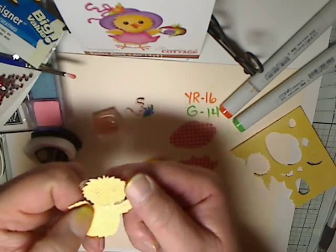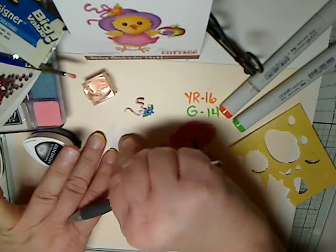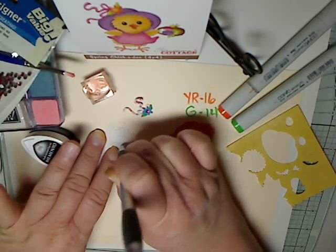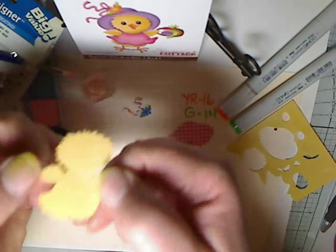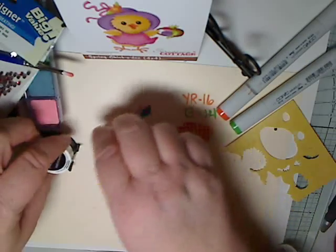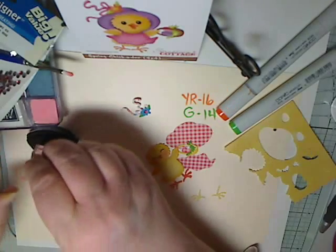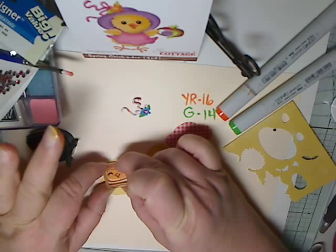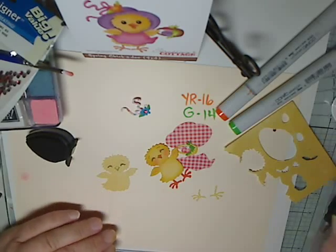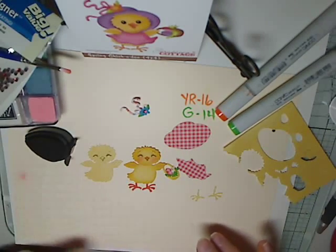Because it has those indentations, you can either use your thumbnail to smooth it out by flipping it over, or use a stylus — that'll take away some of the indentation so it's easier to stamp on and not so noticeable. I use Memento ink and then just stamp the face on the chickadee.